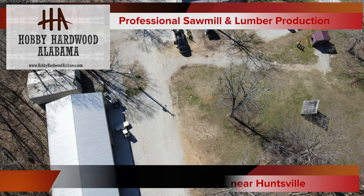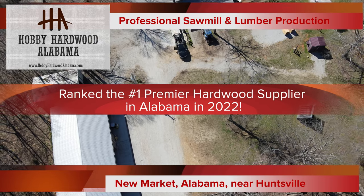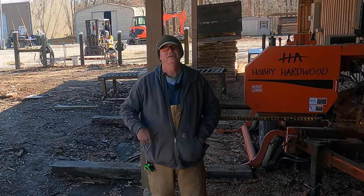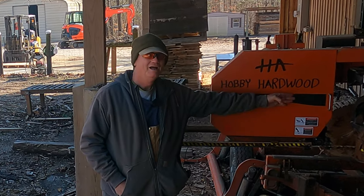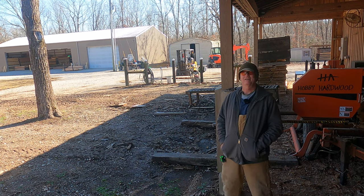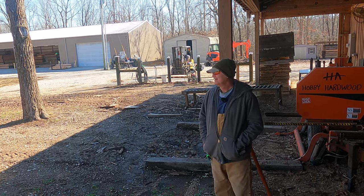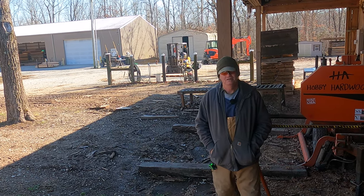Welcome to Hobby Hardwood Alabama Sawmill, a mom and pop operation that produces some of the highest grade lumber in the country. Hey folks, welcome to today's episode of Sawing with Robert Milton at Hobby Hardwood. I can't help it, I feel like a game show host every time I start doing one of these videos.